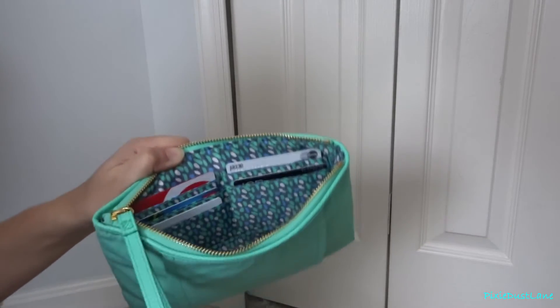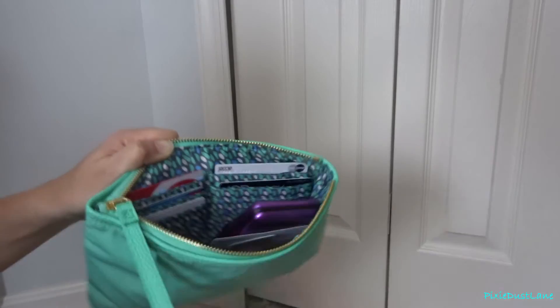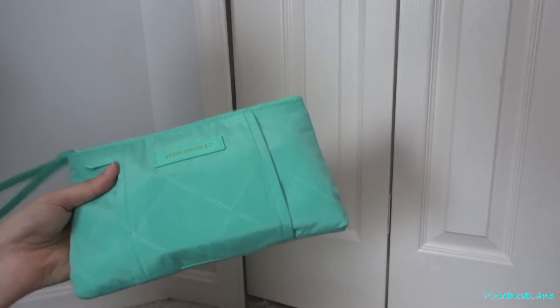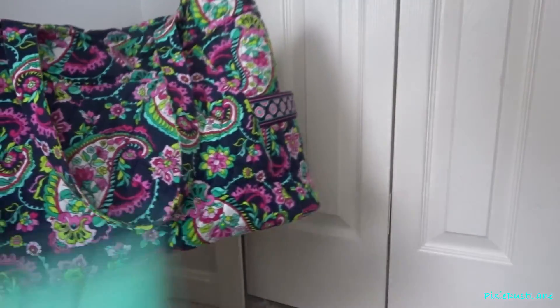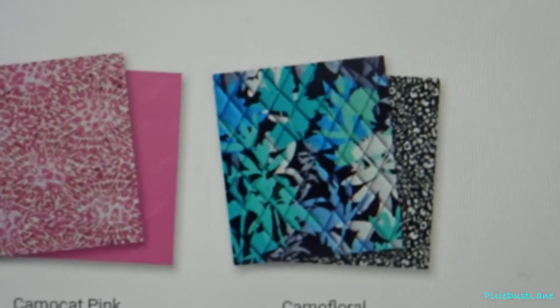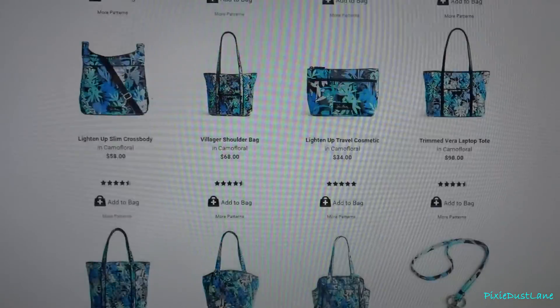So I'm just going to put all of this back in here. I've been using it with my pleated tote — I have a pleated tote in Petal Paisley and the color matches perfectly with this. But I also really like the new pattern they have, the camo floral, so I'll probably get a bag in that pattern soon. And this will also match with that as well.